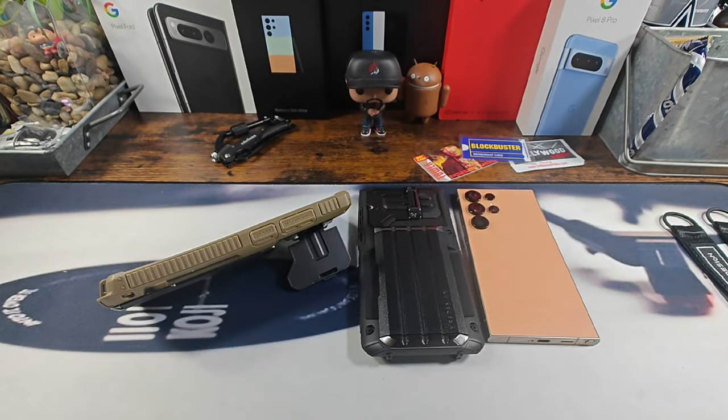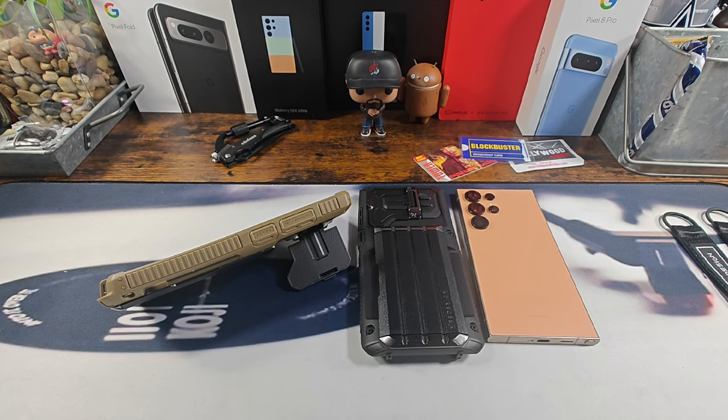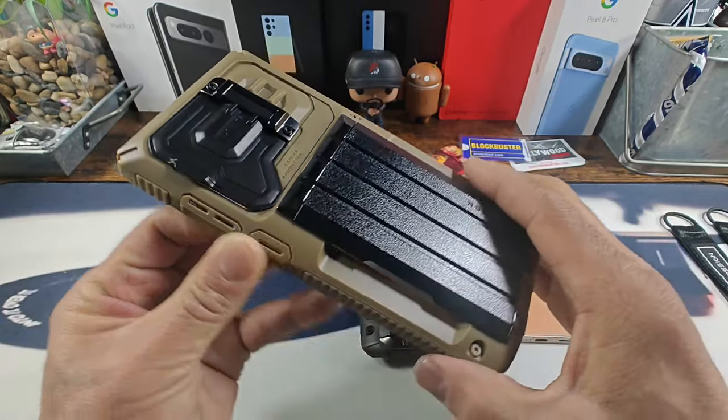Hey everybody, welcome back to my Project 13. Thanks for coming on by and checking out this VRS product review video. I appreciate your time and your support. I want to give a huge shout out to VRS for sending me the VRS Glide Series cases for the Samsung Galaxy S24 Ultra. To my left we have the khaki and black.